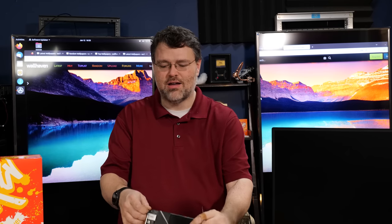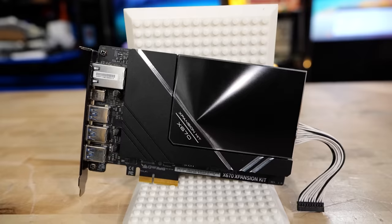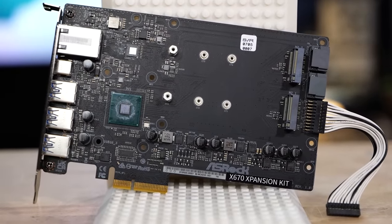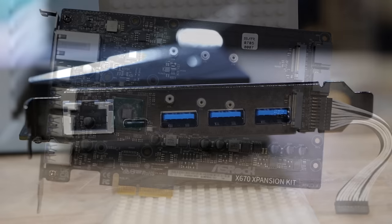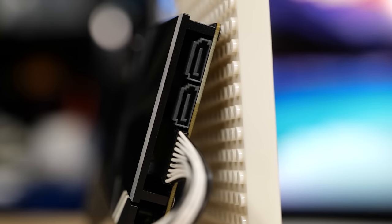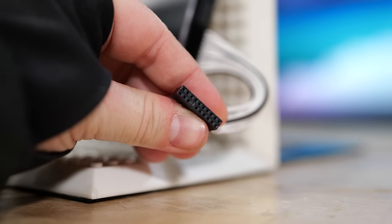ASRock — those mad lads — kudos and mad props. This is the AMD Promontory chipset on a PCIe card, which gives us two x4 M.2 slots underneath the big heatsink here, plus 10 Gigabit Ethernet, plus three Type-A and one Type-C 10 Gigabit USB connections.